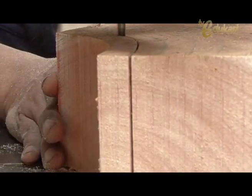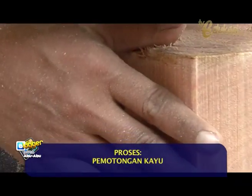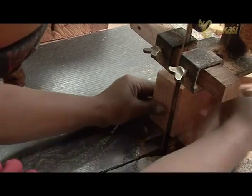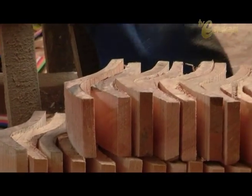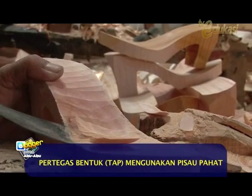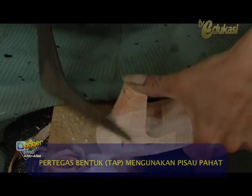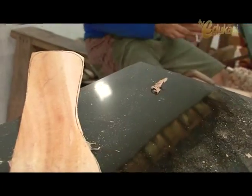After the pattern is formed, the wood is cut using a cutting machine following the pattern lines drawn on the wood. The craftsman is very skillful, Sobat Blogger. After the wood pieces are cut according to the pattern, the shape is then refined or 'tap'-ped using a manual chisel knife, so the sandal shape becomes nicer and is adjusted to fit the general contours of the foot.